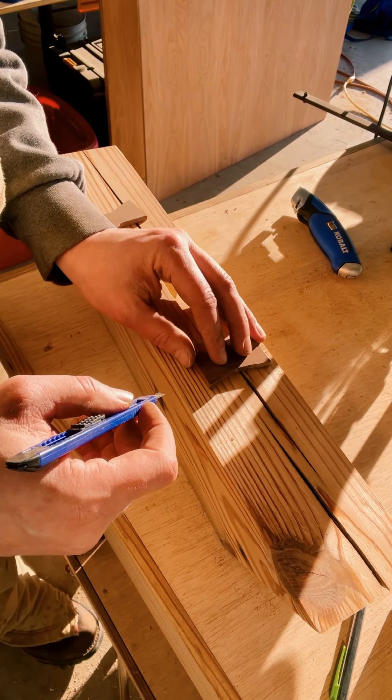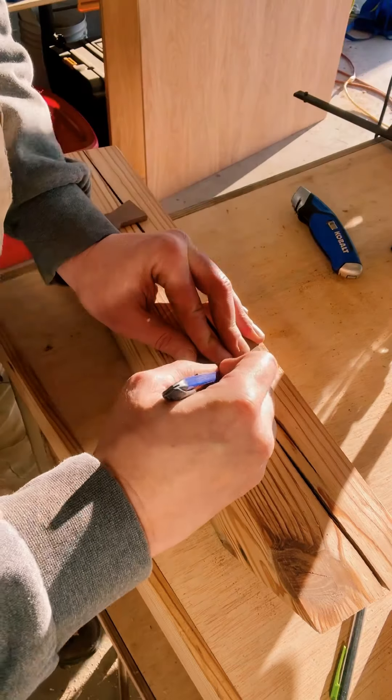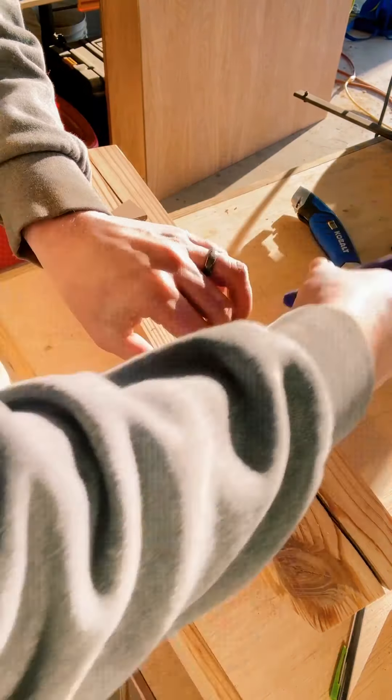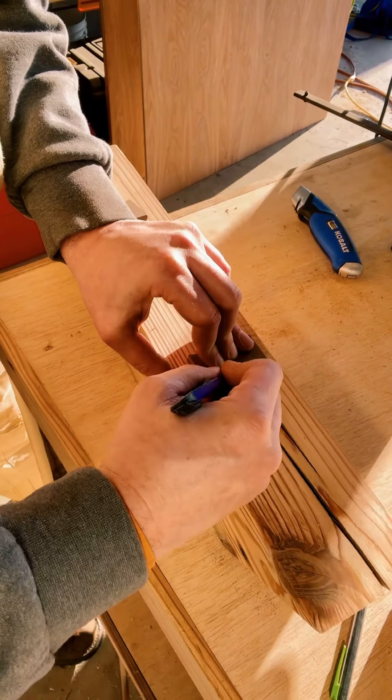As you can see, I've cut out two bowties and now I'm just laying them out to where I'm actually going to be routing out and chiseling the area for those bowties. Again, I'm using a razor knife to help prevent tear out.